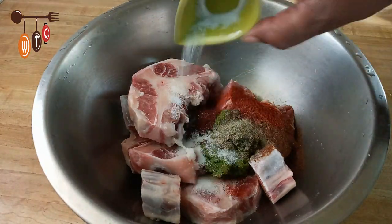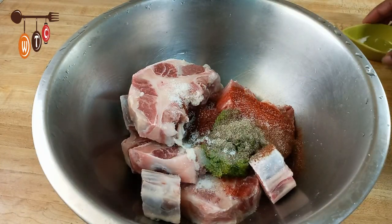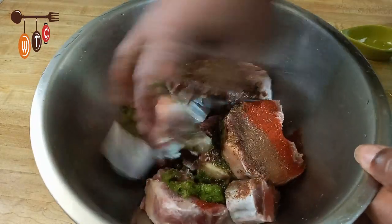I am also going to add some salt. Then I am going to mix everything together — you know me, I use my hands. When I am done I am going to thoroughly wash my hands.